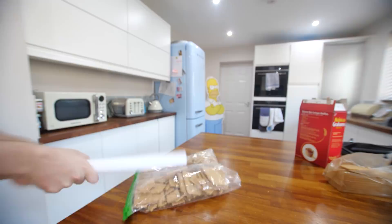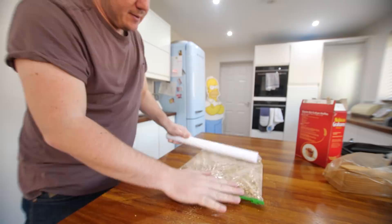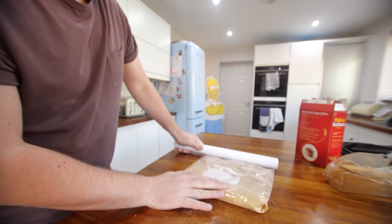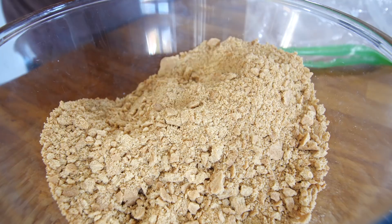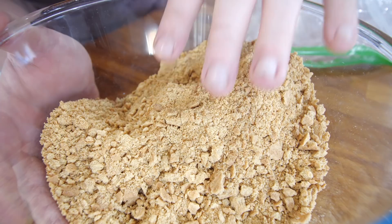Just bash the crumbs. It doesn't matter if there are still some that are a little bit chunky — they'll all bond together anyway. The recipe does say to add sugar right now, but I'm not doing that. It's got enough sugar in this, okay? It doesn't need it. This is a no-bake base — butter and biscuit is fine.